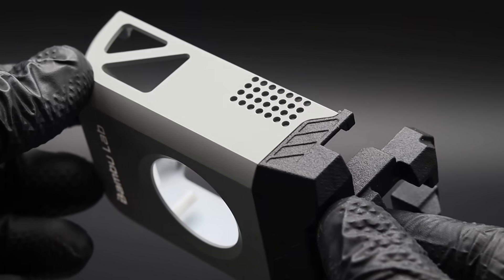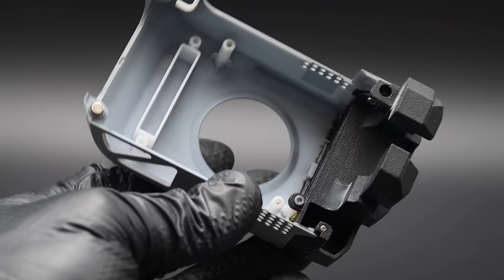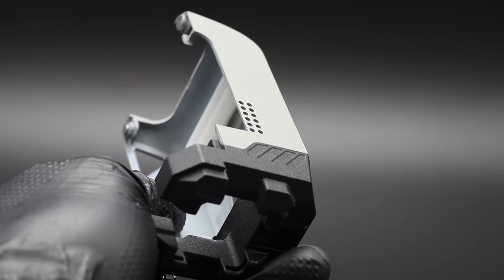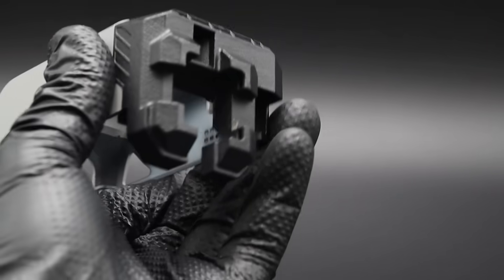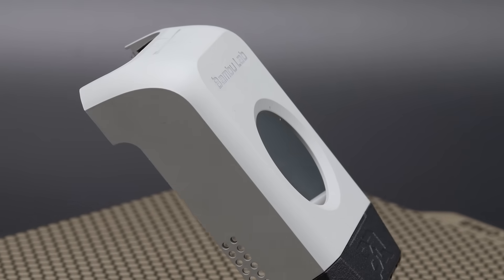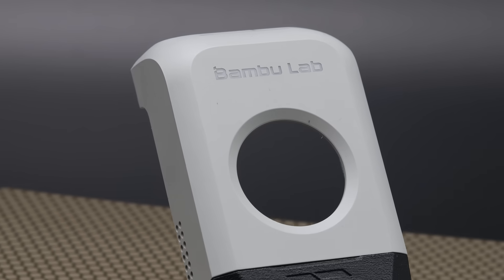There are a few scratches and dings on the stock cover but overall it's in really good shape. I noticed I lost a magnet near the bottom, and one of the magnets in the stock cover near the top sticks out much further — which is probably why I've never been able to get my cover to seat properly. The cover is a bit like the face of the printer, and changing it will completely change how it looks, so I'm a little conflicted.